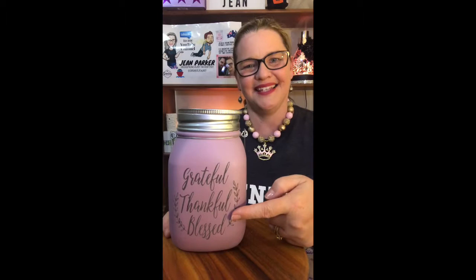Hi Scentsy friends, today I wanted to give you a review of one of the newest warmers in our range, and this is called Grateful, Thankful, Blessed — and it's in that gorgeous mason jar look that's so very, very popular.